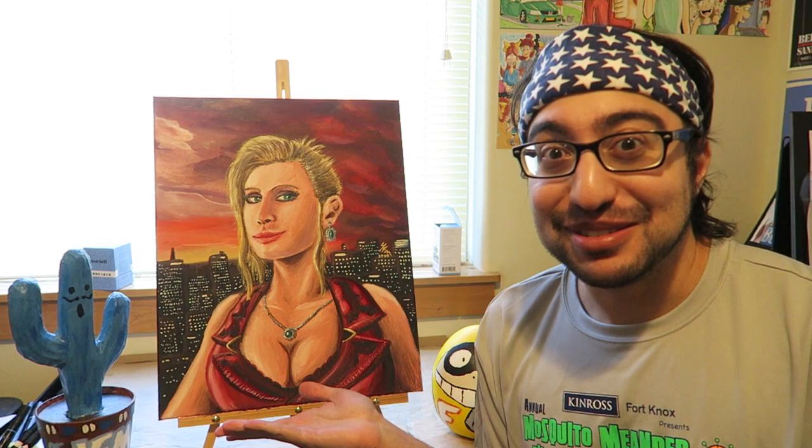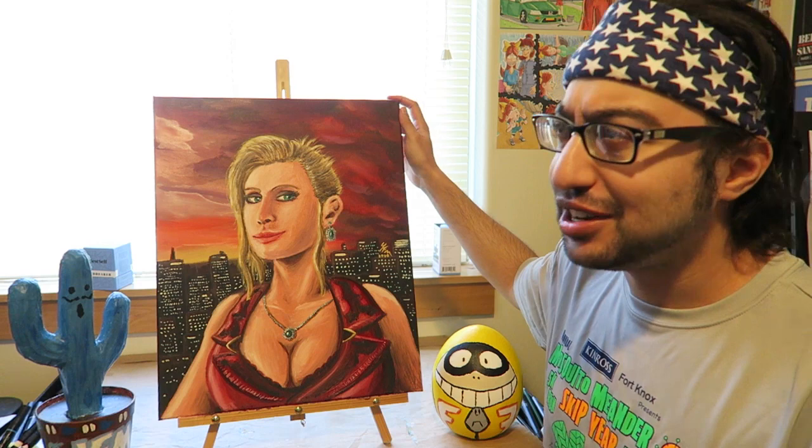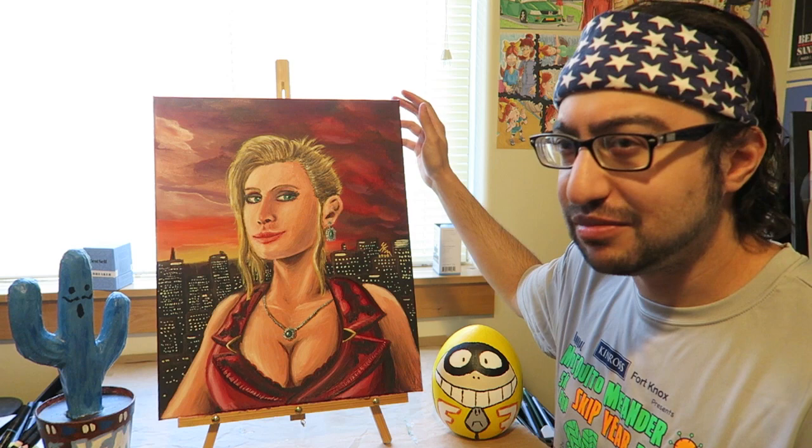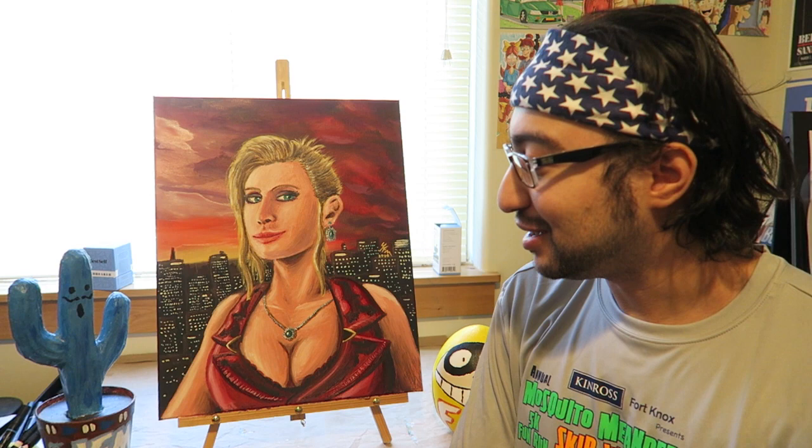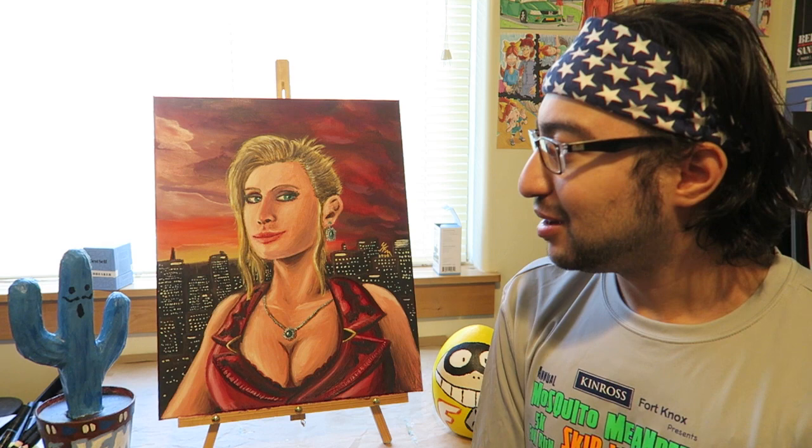I did this over the summer — pretty much the whole month of June and half of July. This is a painting of Scarlet from Final Fantasy 7 Remake, to be more specific. This is my very first oil painting in 10 years or so, and I'm glad how it turned out. It looks great, considering I was out of the oil painting gig for a decade.